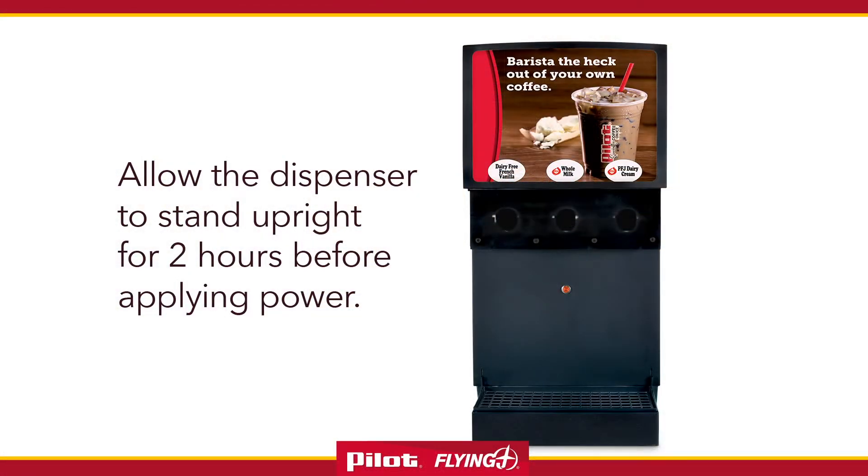Allow the dispenser to stand upright for two hours before applying power. This ensures proper oil return to the compressor after shipment.